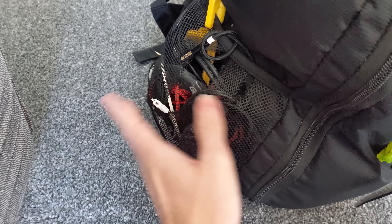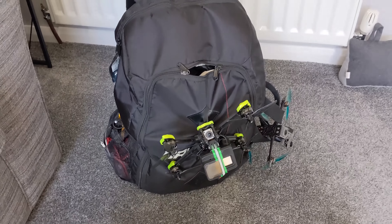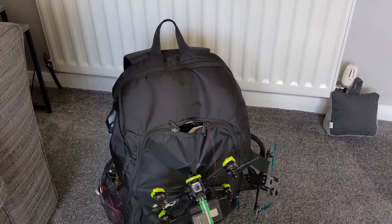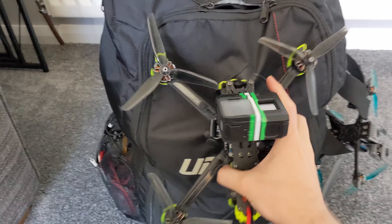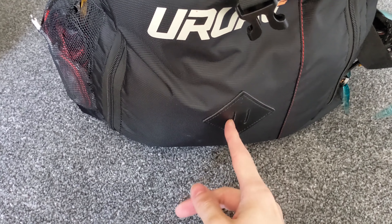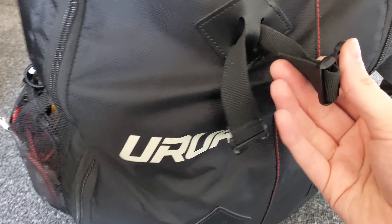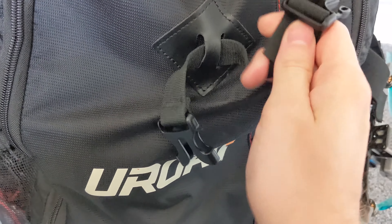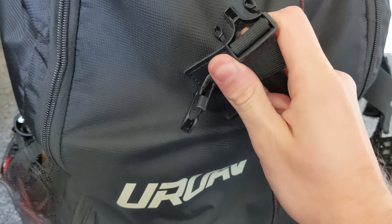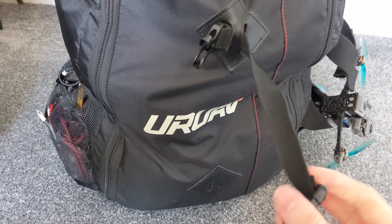I've actually lost a couple of cables out of here because of that. There are some problems with it in general — for example, where this quadcopter is on here, if I just unclip that... I actually lost the clip here and the quadcopter fell off. It's because of these clips — they are very loose, so I can just pull that and it's just coming off.